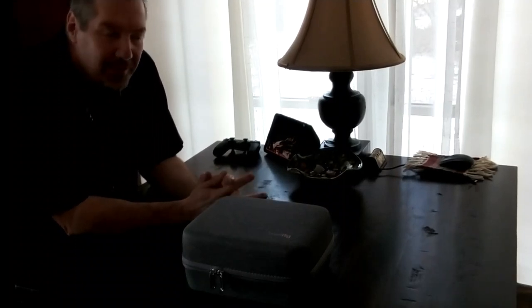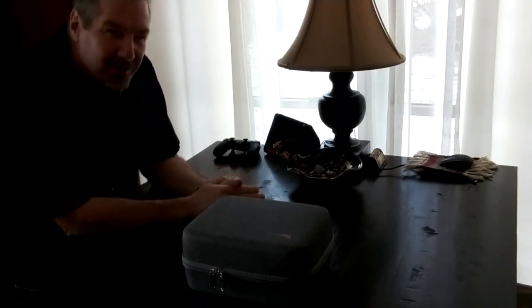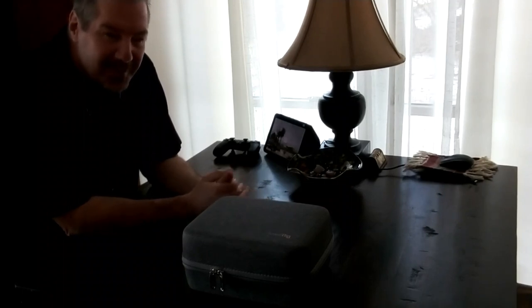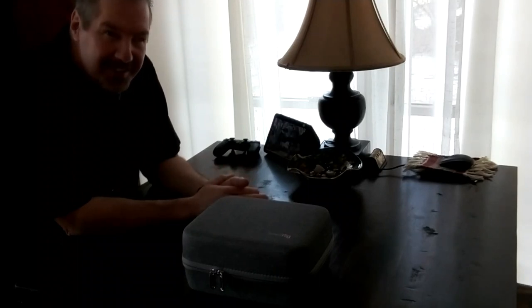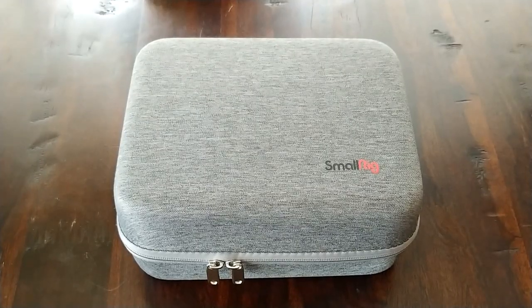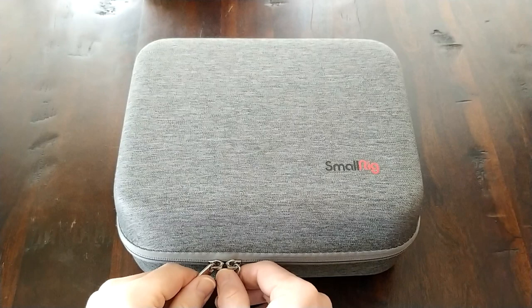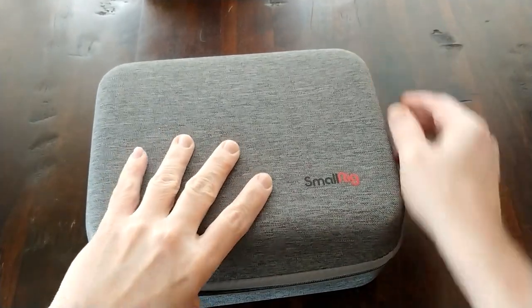Hey there, Brian here. I wanted to do a construction video on the small rig — how to put it together. There's certainly a learning curve with it, but it's very easy in terms of tools and it's really self-explanatory, so let's get into it.